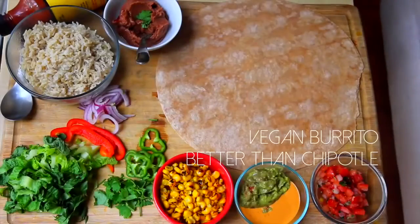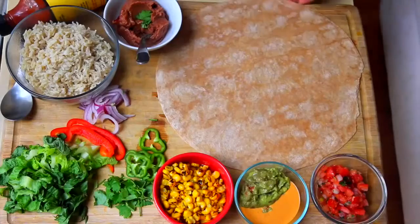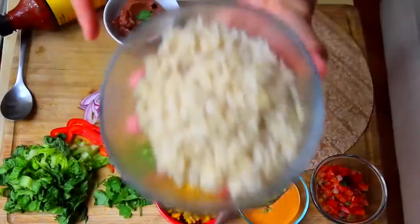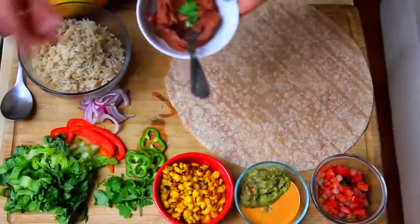Alright guys, if you're ready to make some better-than-Chipotle vegan burritos, here's what you're gonna need. We will need one huge flour tortilla — I got these from Whole Foods, they're whole wheat flour tortillas, burrito size. They're ginormous, you can put anything in them. We're gonna need two cups of cooked brown rice.